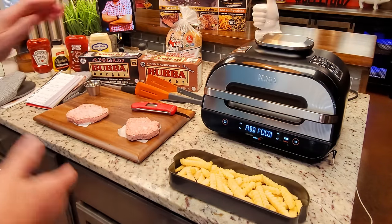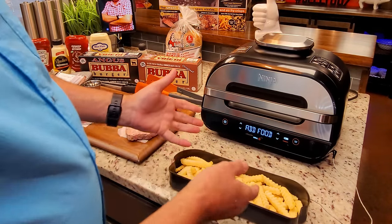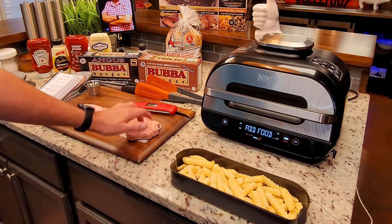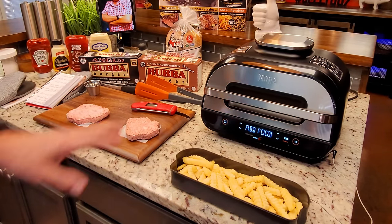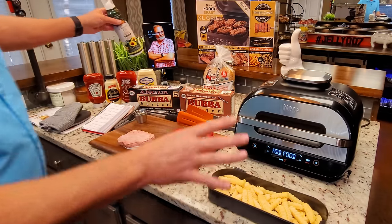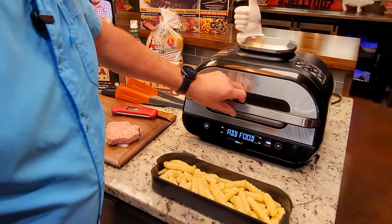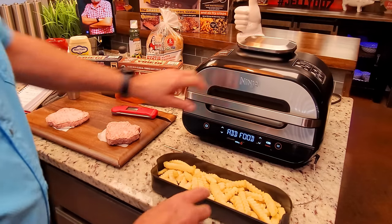That's one pound of fries — it was a two-pound bag and that's about half the bag. The Bubba Angus and the Bubba Original will sit in there just to see if there's any taste difference. I grabbed my oil thinking of spraying them, but I'd rather see how it does without oil. If we need to, we can add it mid-cook.